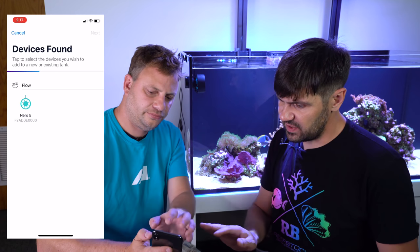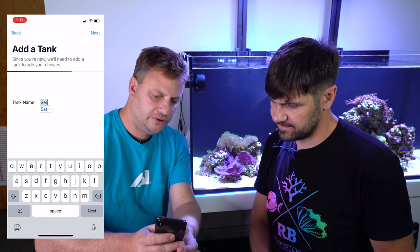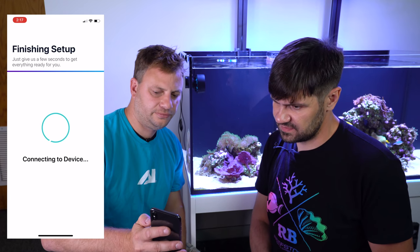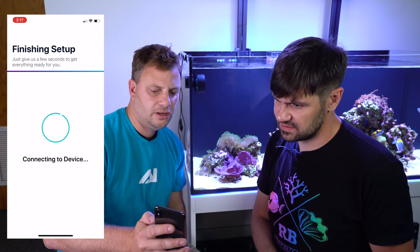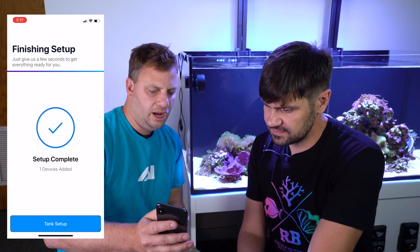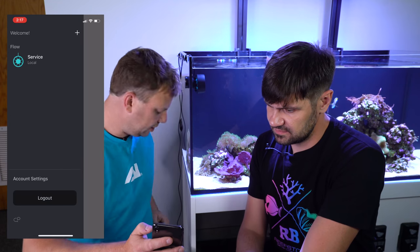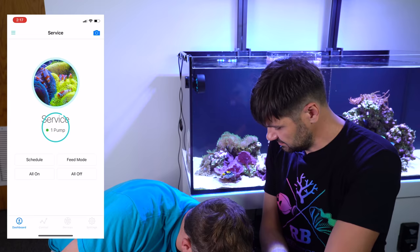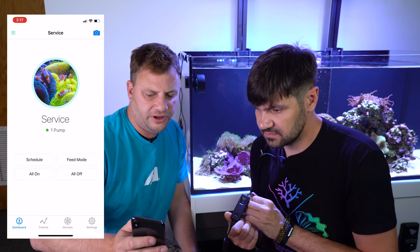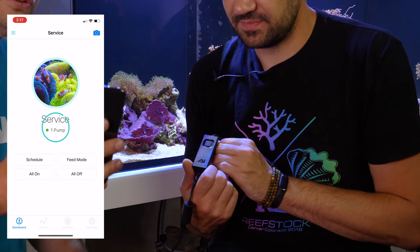You click on it and you don't have to pair it. Click next, give it a name — that's how you identify it — so we'll call it 'Service,' click next, and now it's going to connect to the device. Right now it's just getting information from the pump and it's going to finish the setup. With setup complete, we can go to Tank Setup — there's our pump 'Service.' If you click on it you can actually see on the controller down here that you can identify which one you're working with.